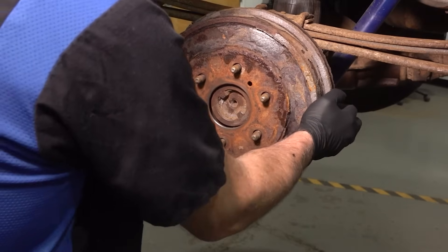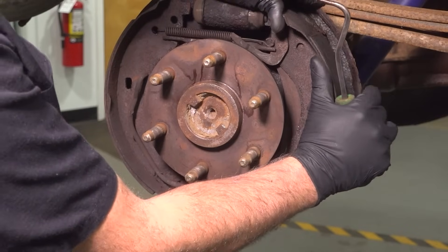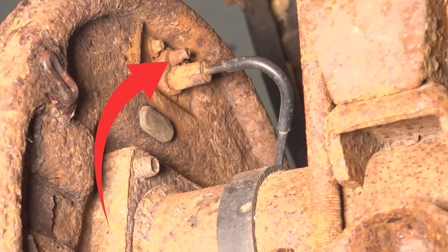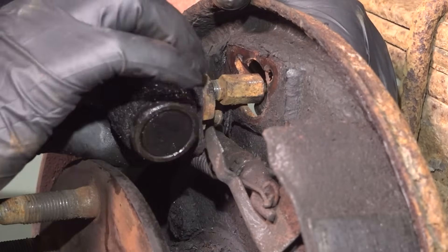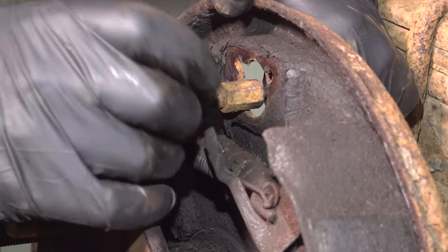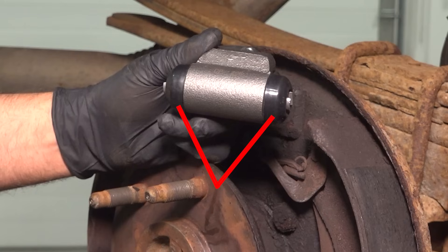Some vehicles are going to have drum brakes in the rear of the vehicle rather than disc brakes. So you don't have a caliper piston to check, but you do have a wheel cylinder. For that wheel cylinder, along the backside of the backing plate, there's a bleeder screw and that's where the line goes in. But on the inboard side, where your brake shoes are located and the hardware, that's where the rest of the wheel cylinder is going to be located. You're going to have a dust boot on the outside right where those two piston tabs look like they're coming out hitting up against the brake shoes, and on the inside there you're going to have brake fluid seals.